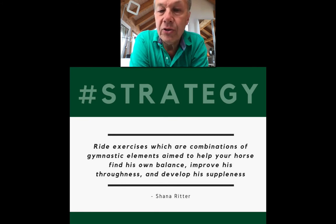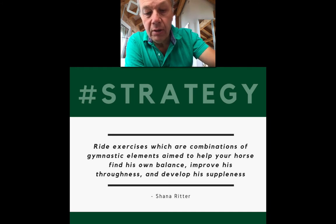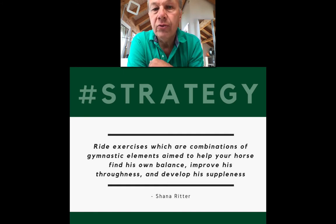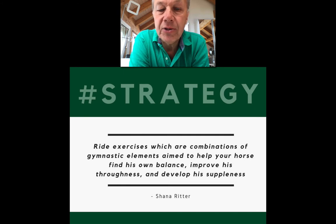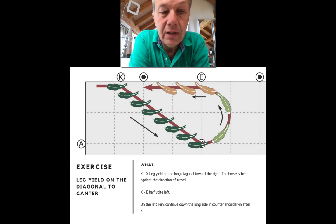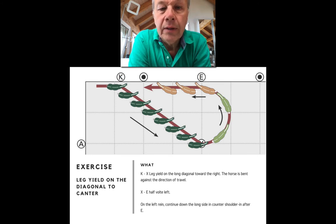There are exercises which are combinations of gymnastic elements aimed to help your horse find his own balance, improve his throughness, and develop his suppleness. These exercise combinations are more than the sum of their parts — each part is a little stepping stone, a little learning step, and the ladder of learning steps takes the horse on a journey of discovery. You can set it up so that you gradually alter the horse's balance so that he gets the idea all by himself that he'd like to canter now, because it would feel like a relief or easier than what he's doing at the moment.